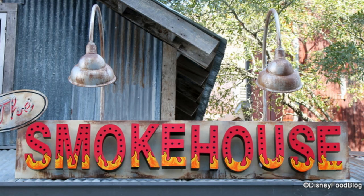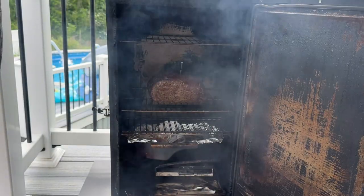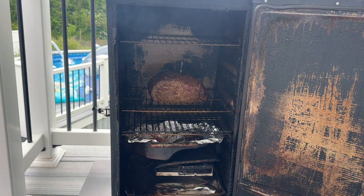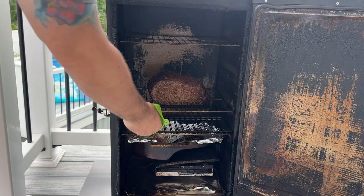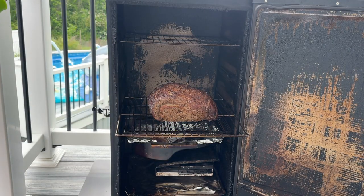Have you ever wanted to turn your backyard into a gourmet smokehouse? If so, you're in the right place. Today we're going to learn how to use the Masterbuilt electric smoker. In this video you will learn how to use a Masterbuilt electric smoker for the first time, the best ways to put meat in the smoker, how to keep the temperature steady while smoking, plus I'll answer some frequently asked questions along the way. So if you want to learn more about this amazing smoker, let's get started.